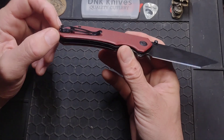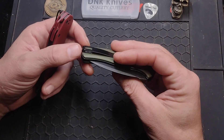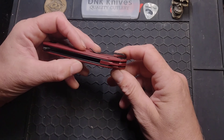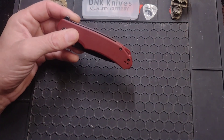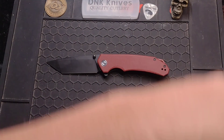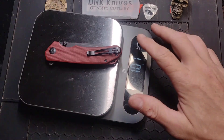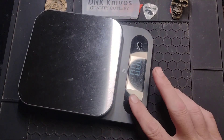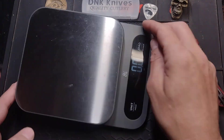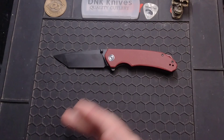Deep carry clip that is not inset into the G10 for some reason — even the Praxis Mini has it inset into the G10. The Cubit, which is aluminum, also has it inset, so not sure why they didn't sink this one when the others are basically the same price. Not very heavy — 3.7 ounces for a 3.5 inch blade. That's what all you technical folks are going to want to see. Very close to perfect.